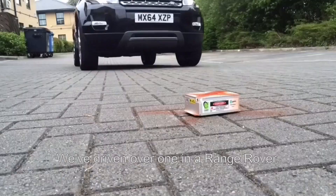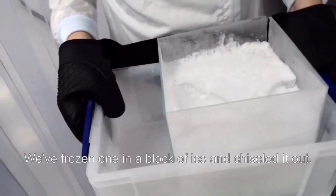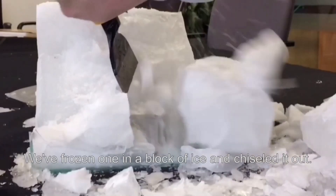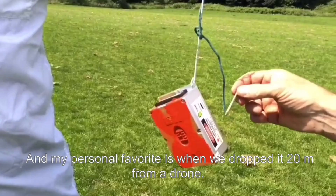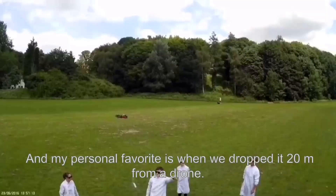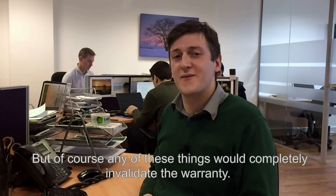We've driven over one in a Range Rover, we've buried one in the sand and hammered it with a wacker plate, we've frozen one in a block of ice and chiseled it out, we've even put one through a tumble dryer. My personal favourite was when we dropped it 20 meters from a drone, but of course any of these things would completely invalidate the warranty.